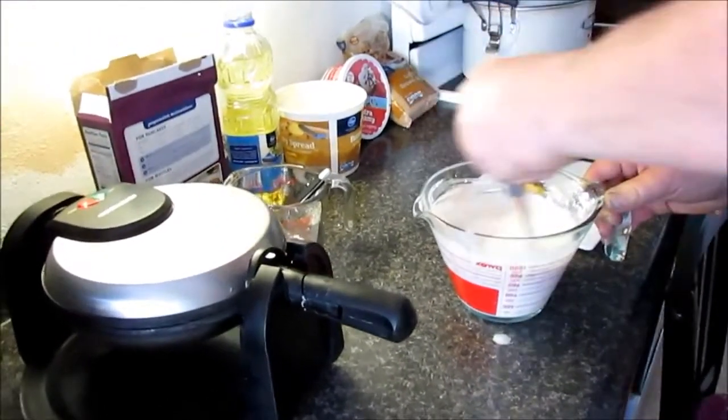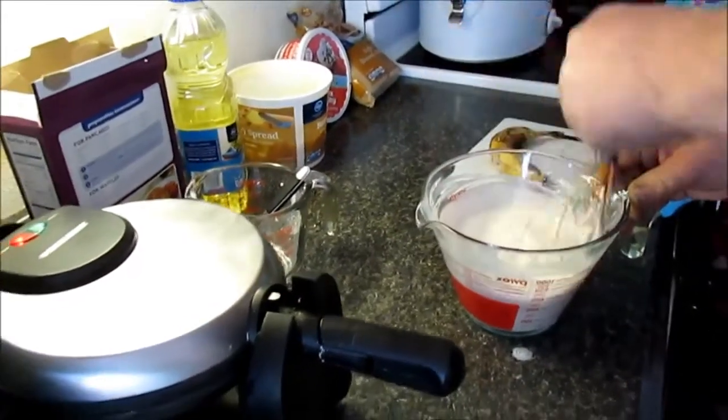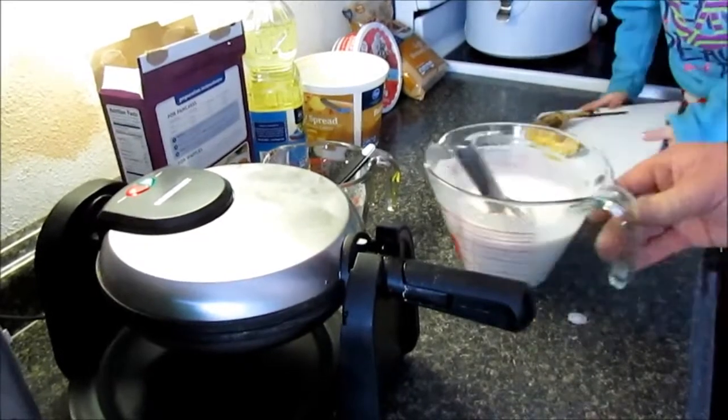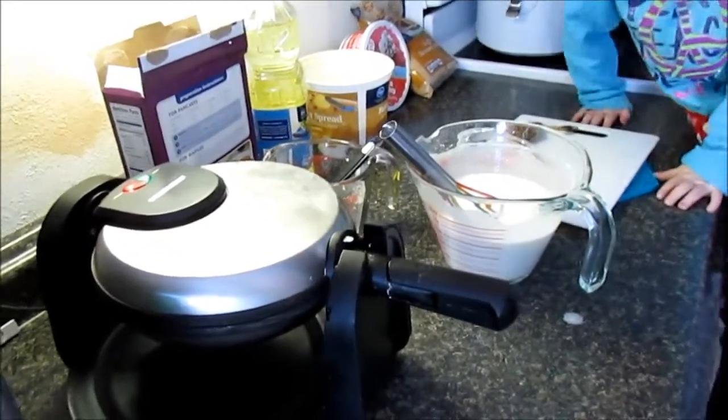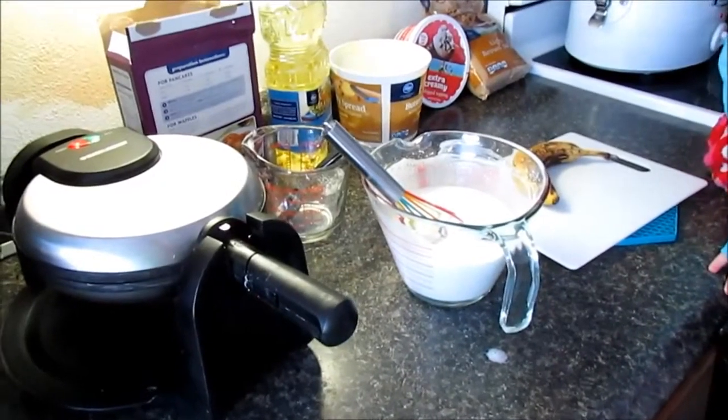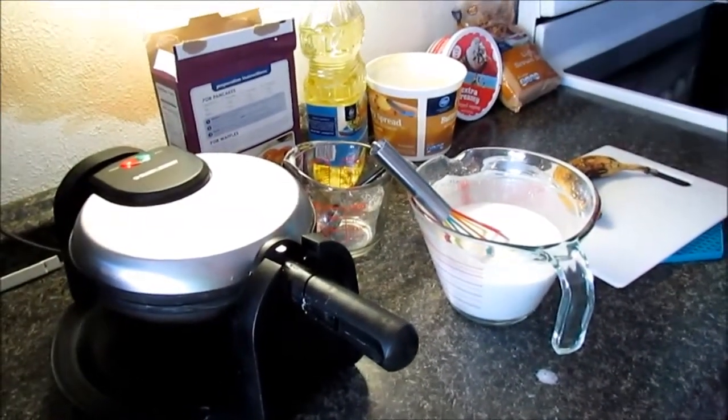We'll see if it fluffs up. If you make a mistake you can always add more pancake mix to thicken it up if you think it's too thin. So that's our waffle batter — now we've got to do the bananas foster.